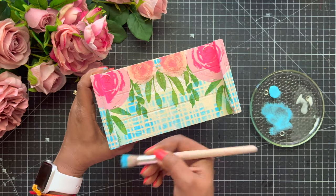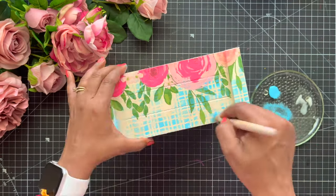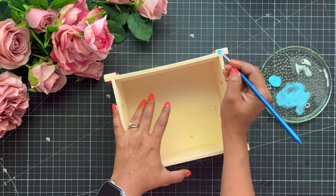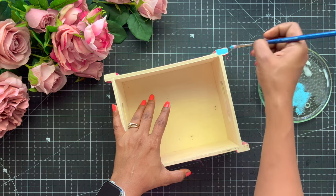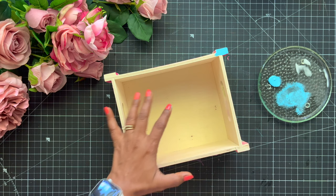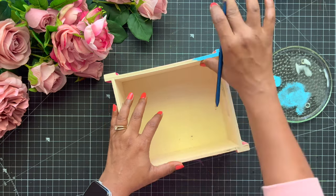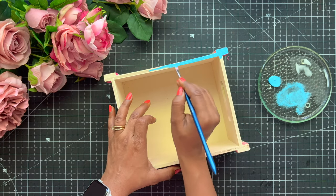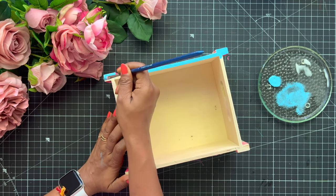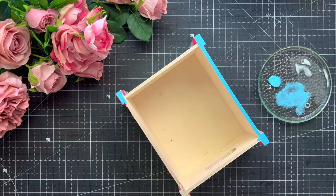Now we have done the stencil work and I wanted to give a little more finished look, so on the upper border of the tray I will use the same chalk paint and give it a dark blue look. For this you will need your flat brush. I have put a floral napkin on this tray — you can check out other napkin designs and choose your theme and colors accordingly. You have to use chalk paints; you cannot go with acrylic paints for this.